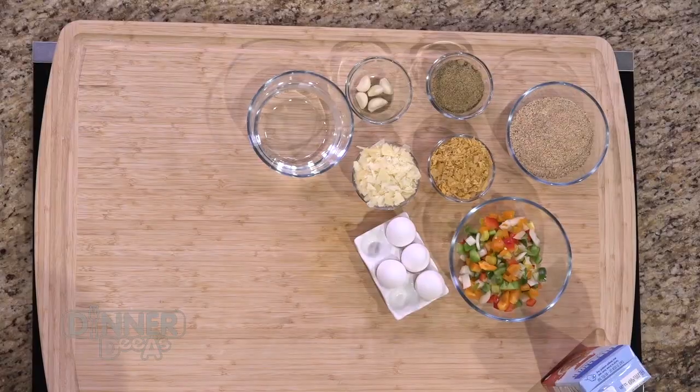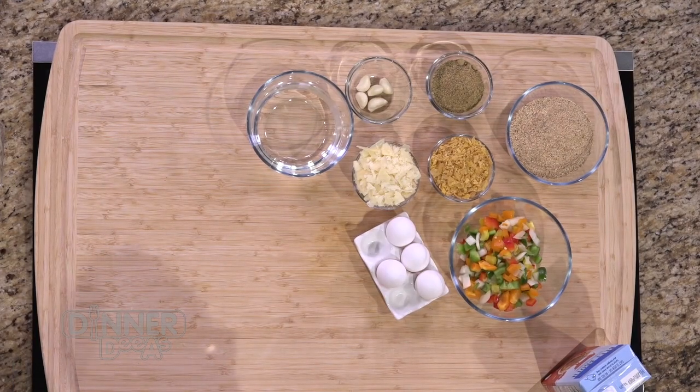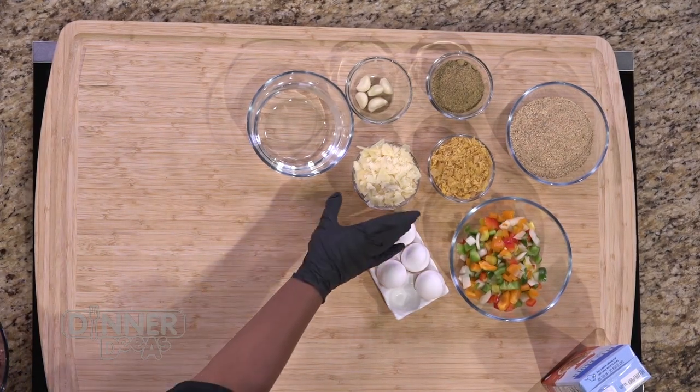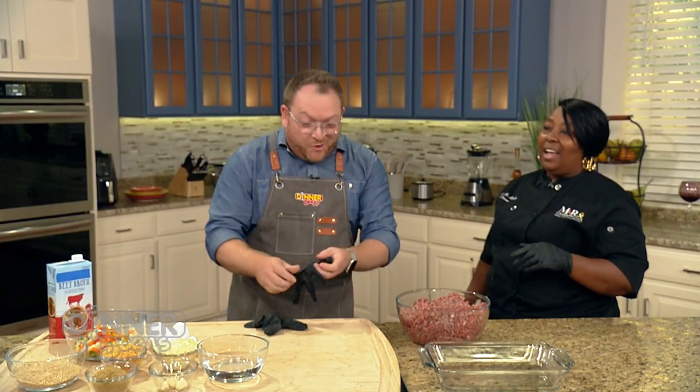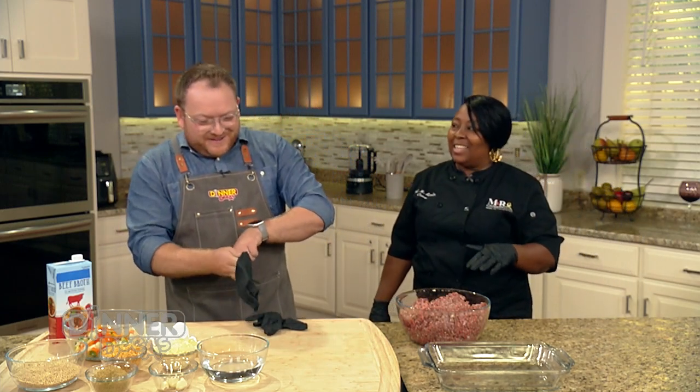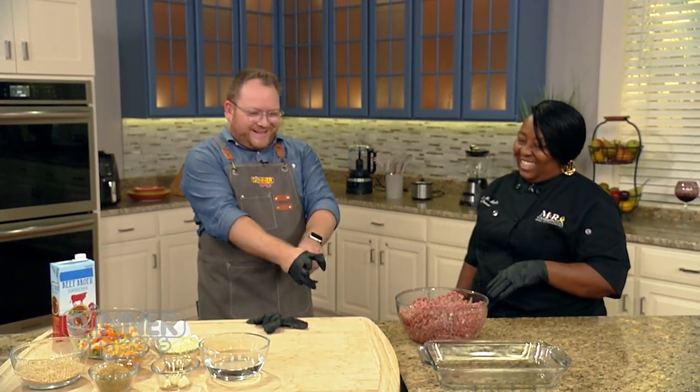So we've got that. What are the first few steps? We have our ground beef here, and we're going to add all our components. You can start from however you choose. I want to be a part of this whole process with you. Please join the fun — meatloaf is exactly that. It's a chance to get your hands dirty. Who doesn't like getting hands dirty?